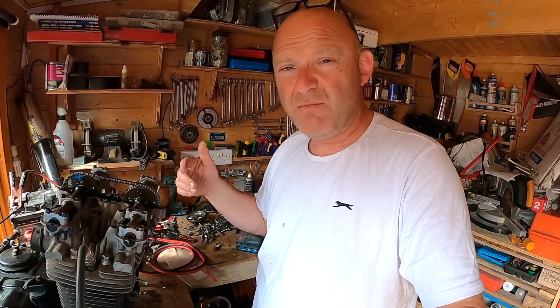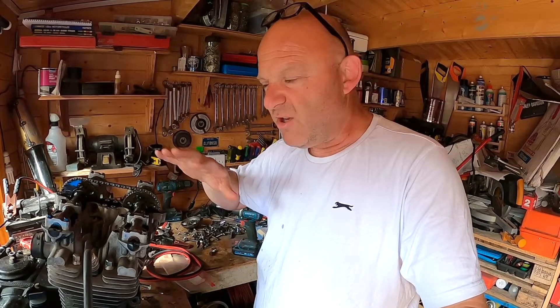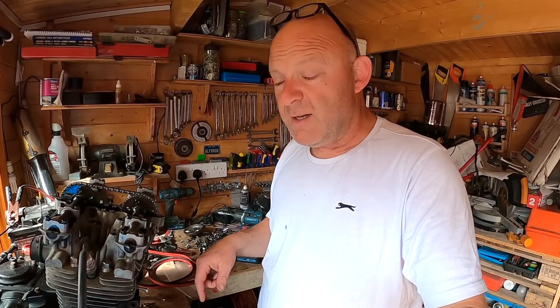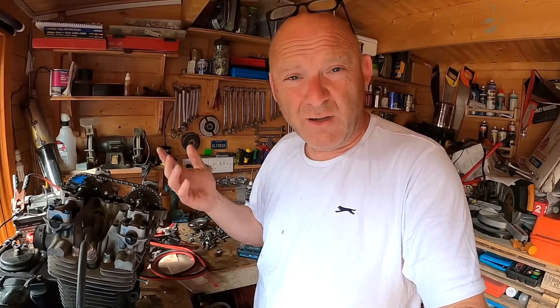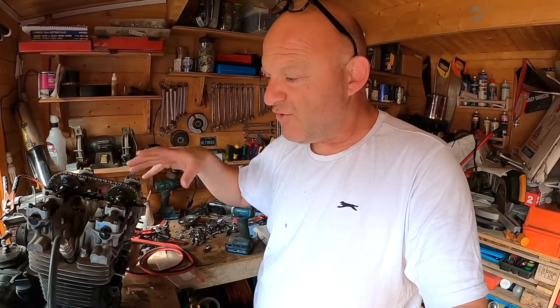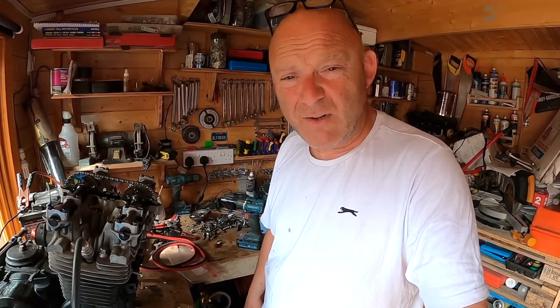Make sure you've got good compression, because otherwise you'll be putting an engine into a frame and then you're going to have to take it out again. Cover the bases and minimize the potential problems before you get it into the frame. Sometimes just doing some bench testing like this, even if it's quite rudimentary, it'll save yourself a lot of pounds, dollars, shekels later on down the road.